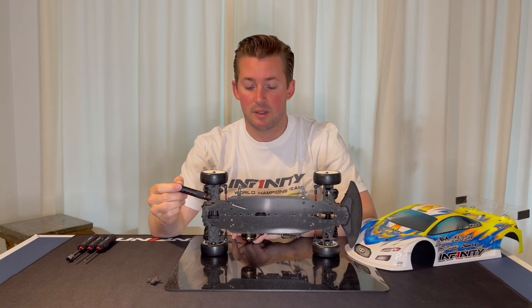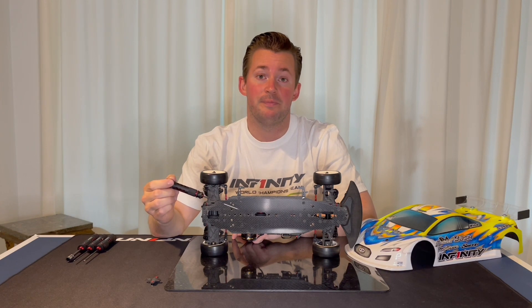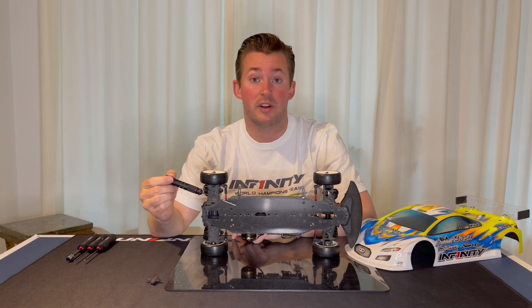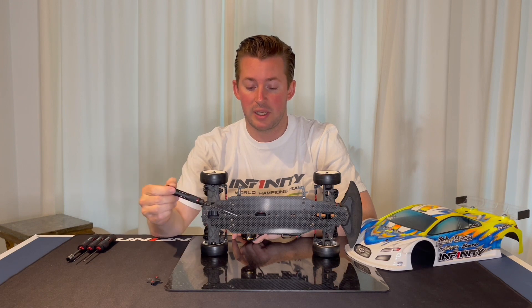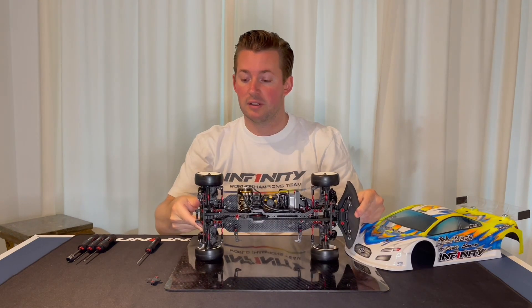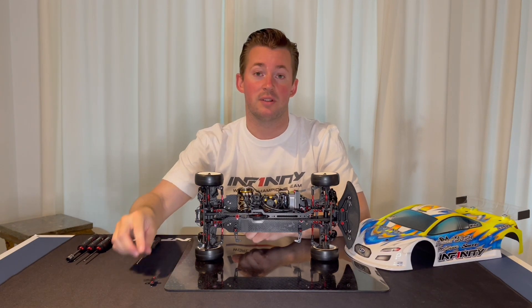This can be a good setup option to know. In general, the more screws you use the more stable the car will be. But I found this setting to be very helpful in the last test. So mainly in the motor mount, only two screws, and completely remove the T-brakes in the rear for that extra rotation in the car.